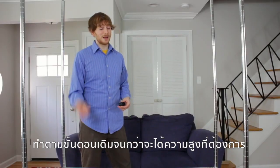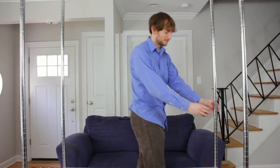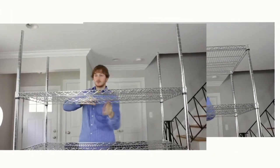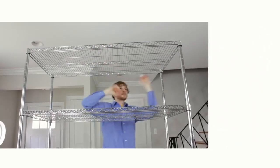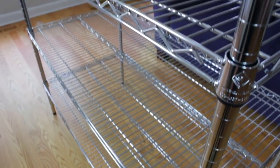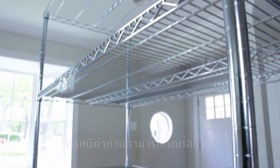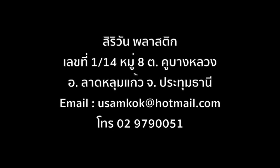Repeat the process until you have as many shelves as you need. Thank you for watching the installation video from the Shelving Store. If you have any additional questions, email us or give us a call.